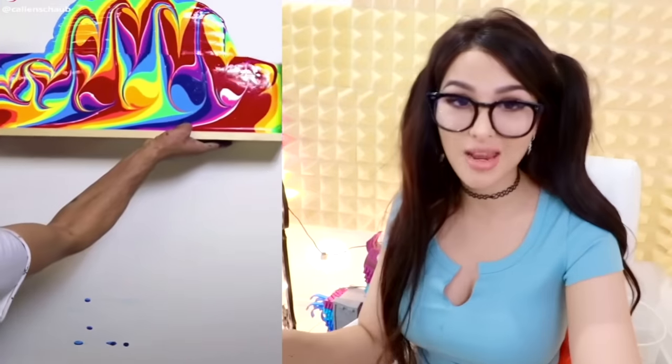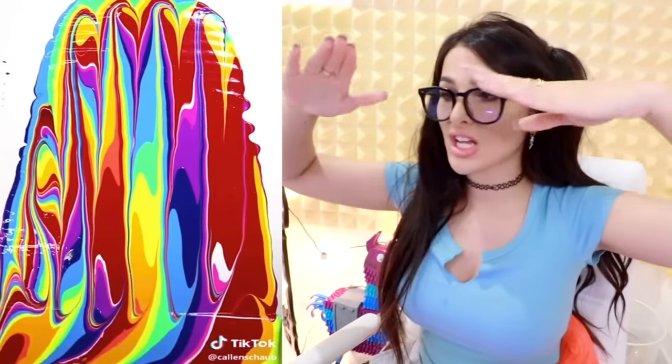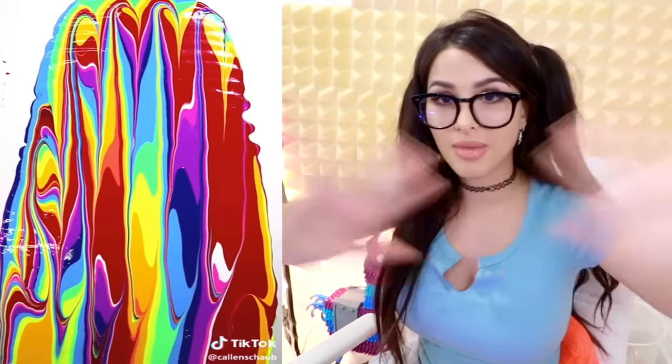I've been watching so many of these paint pouring videos where they'll just pour a ton of colors into something, and then just spill it on the canvas, and then bam — art. You need a lot of paint for it though.